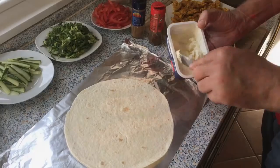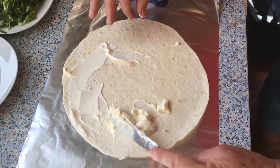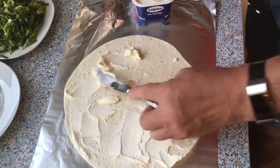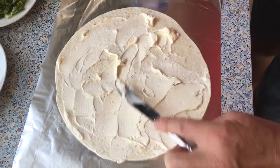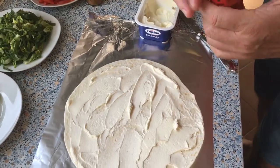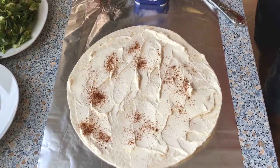Almost done. Now we go and start to prepare the wrap. I have regular cream cheese. You can season the cream cheese before and make a mix — if you're doing a bigger amount it's better to do that — but I'm only doing a small amount so it's okay. I add a little bit of sweet paprika and a little bit of chili.